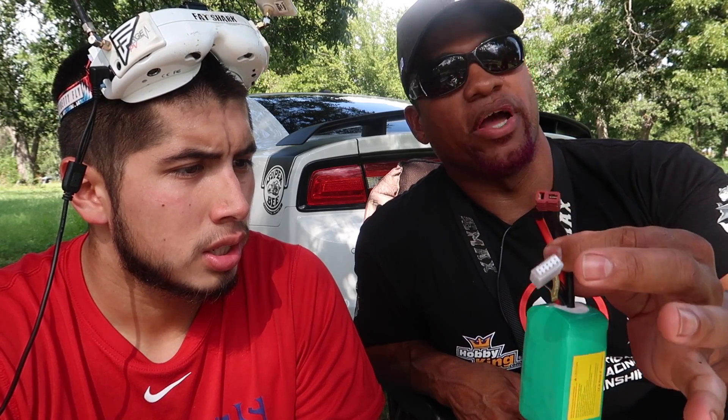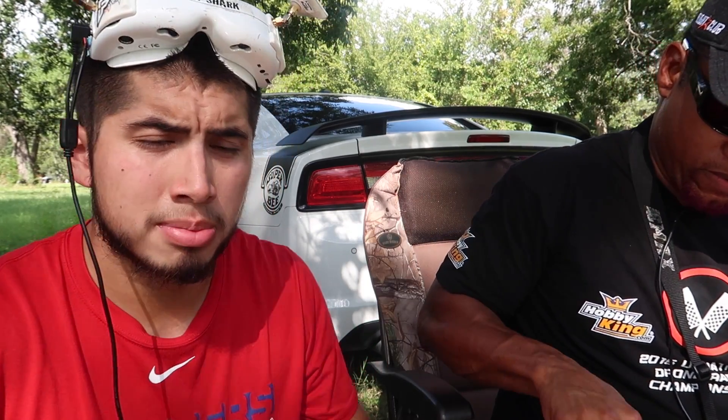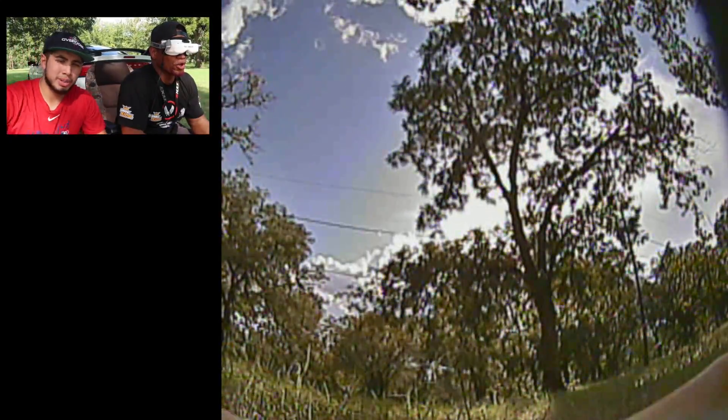So he's going to try the 1800 on some iFlight 40v3s — brand new, right out of the box — with some 5046 props, and we'll see how he feels about them. Let's do it. All right, go ahead and go man.